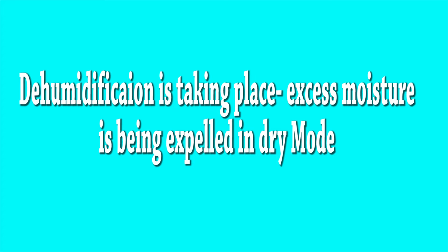The drier air comes into the room where you have placed your air conditioner, and you will feel the humidity become more comfortable. This mode is for when there is extreme humidity. Once it runs for some time in dry mode, dehumidification takes place, the extra moisture is removed, and your room will feel more comfortable. It will not be as effective as a standalone dehumidifier, but it helps remove that extra humidity.